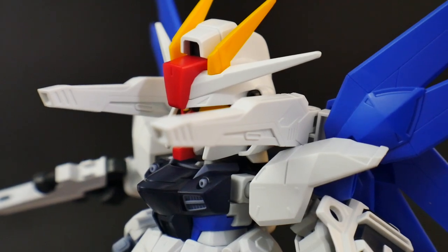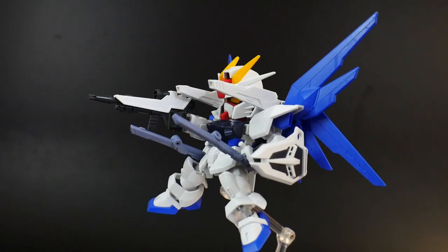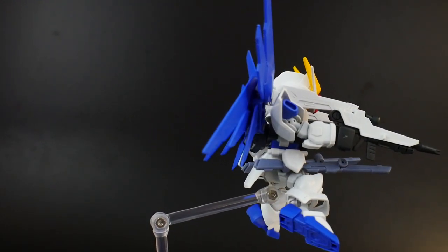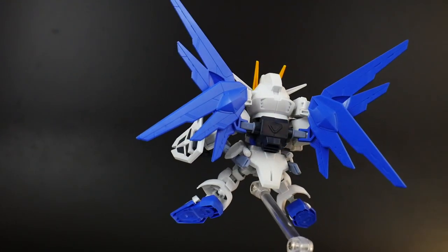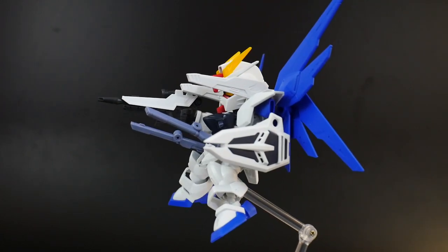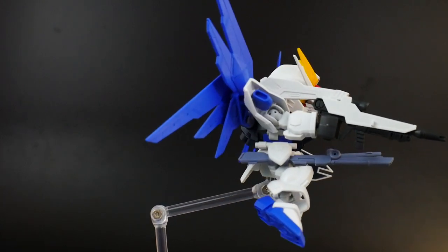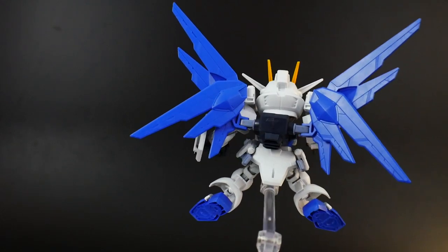Here is the full burst mode — quite the beam spamming, but that's the key feature of this kit. It looks super amazing even in SD mode, much like it did in the High Grade, Real Grade, or Master Grade — it just looks super good across all grades. This is probably going to be the pose I put on my shelf when I finally get around to painting it, though I might interchange the poses like I do with most of my kits.